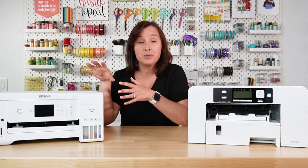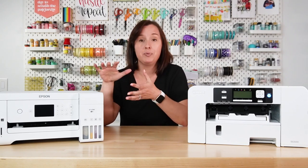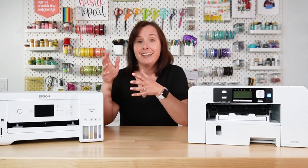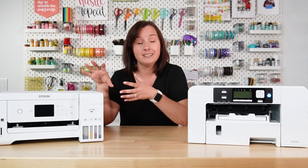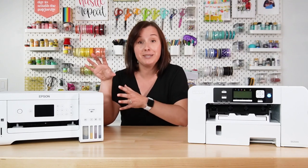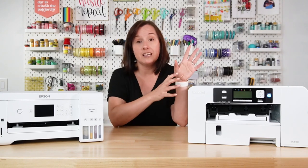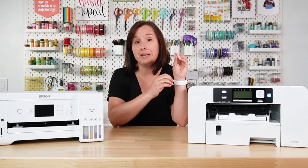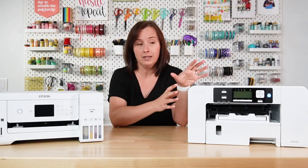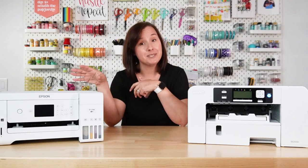First up, we have an Epson printer which I basically hacked to be a sublimation printer. I have put sublimation ink in this printer, but adding that ink has basically made it into a sublimation printer. It's a hack, so there are some issues with this printer you need to be aware of. On the other hand, I have my Sawgrass SG500, which is a sublimation-specific printer designed to do sublimation, and it does it really well. But there are some things you need to know about this machine as well that may make you think the Epson is a better choice.